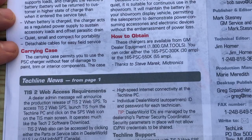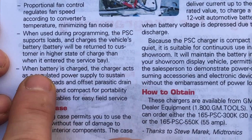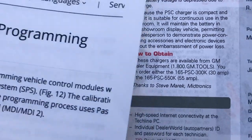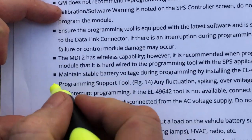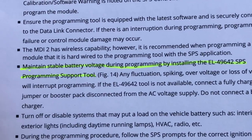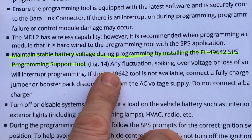The main thing to focus on is that during programming, the PSC supports loads as well as charges the vehicle's battery. When the vehicle is charged, the charger acts as a regulated power supply to sustain loads and offset any parasitic drains. Looking at GM's 2017 recommendations for successful module programming, what's specific to this product is maintaining stable battery voltage by installing the SPS programming support tool — to ensure any fluctuation, spiking, overvoltage, or loss of voltage doesn't interrupt programming.